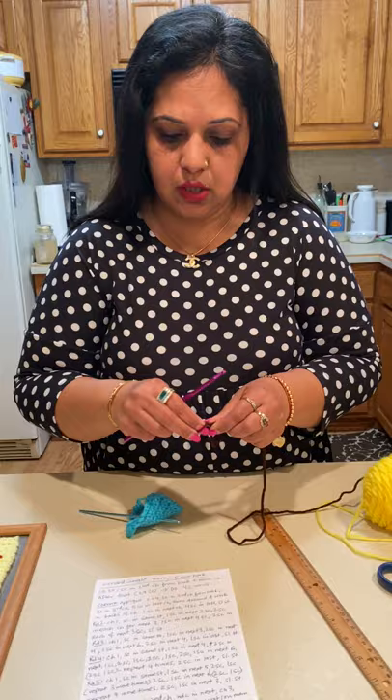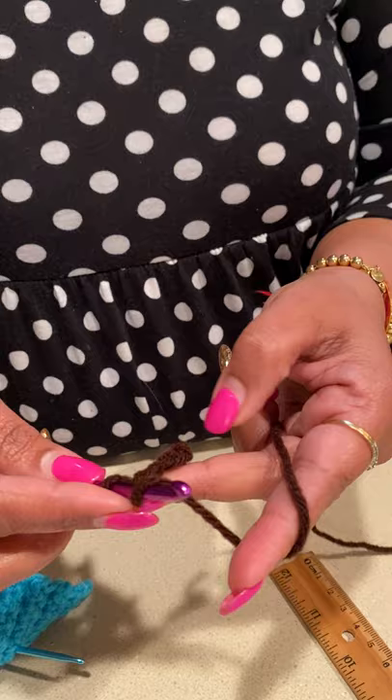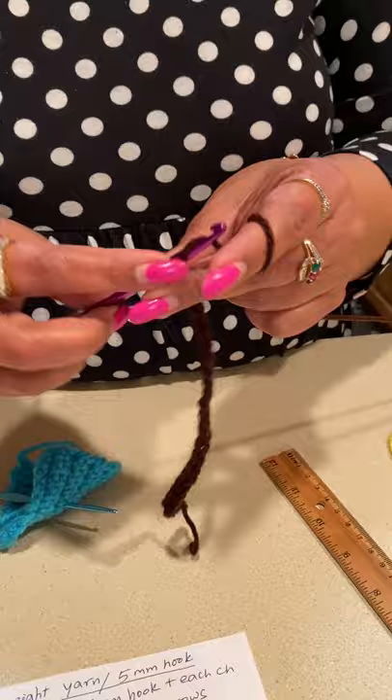Let's get started. We're going to crochet the base of the painting first. Go ahead and make a slipknot as you normally do. I'm going to be crocheting 30 chains — I'm counting up to 30 now.